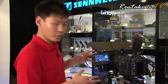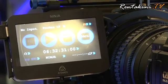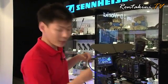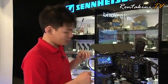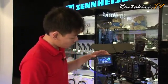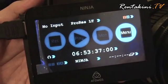The Atomos Ninja is a field recorder with a field monitor. One of the good things about Atomos is that it records through uncompressed HDMI, and after that it compresses using the ProRes codec. You can choose ProRes LT, ProRes HQ, or ProRes 422.